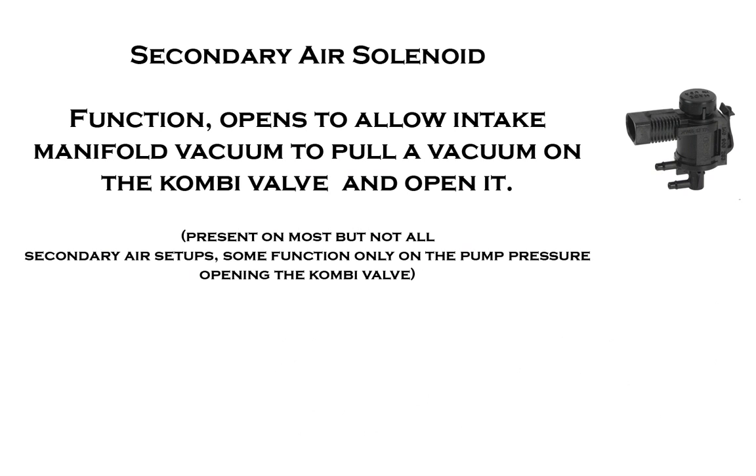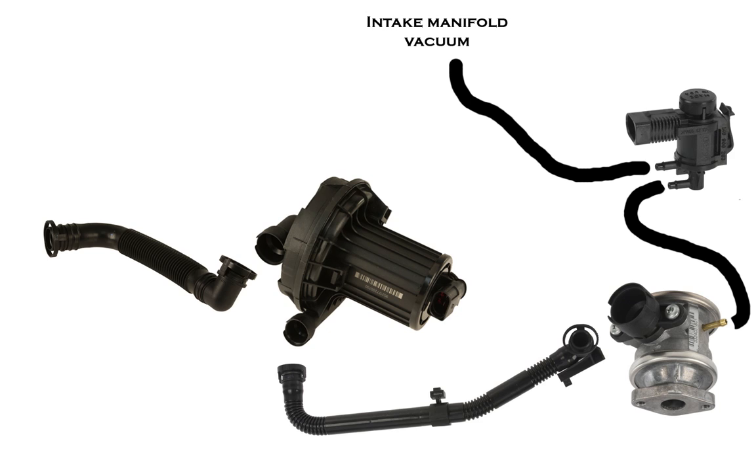If the combi valve is pulled open by a vacuum, then the vehicle also has a solenoid called a secondary air injection solenoid. The job of that solenoid is to open and allow intake manifold vacuum to travel through it and pull the combi valve open so that it can allow the air pump flow through it. When the valve closes, it allows the bottom port on the secondary air solenoid to vent air through the cap on the top and allow the valve to shut.